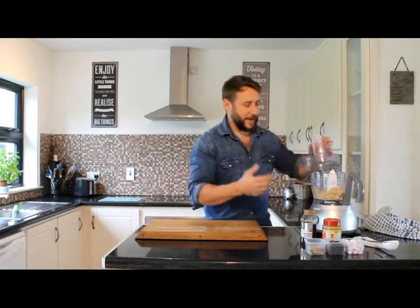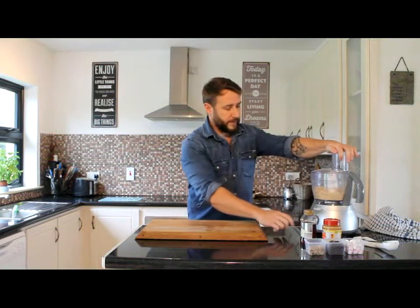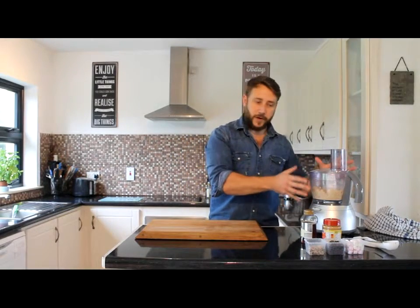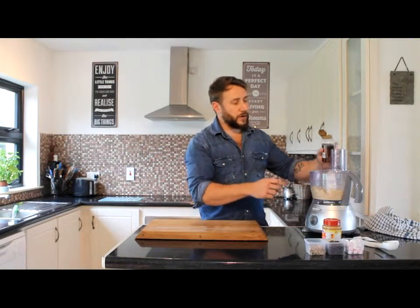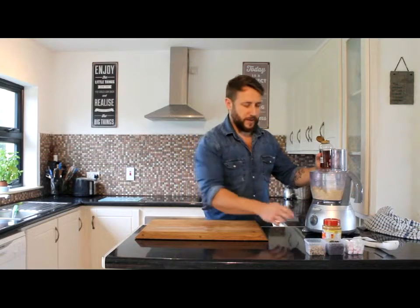You can really get that banana smell coming up through there. So what I'm going to do is get our honey — I'm going to turn it on again and drizzle in roughly about a tablespoon of the honey, just to give it an extra little kick of sweetness.